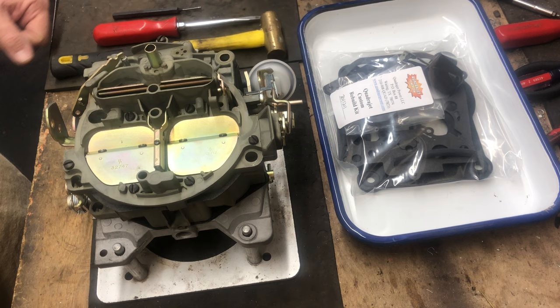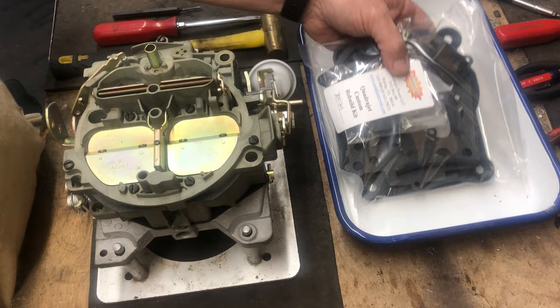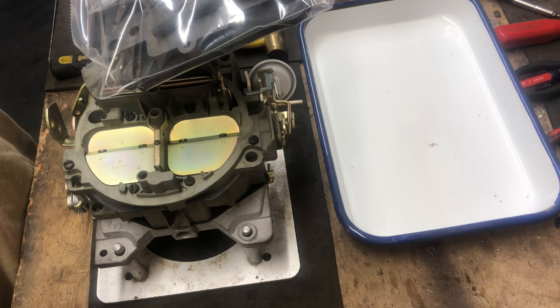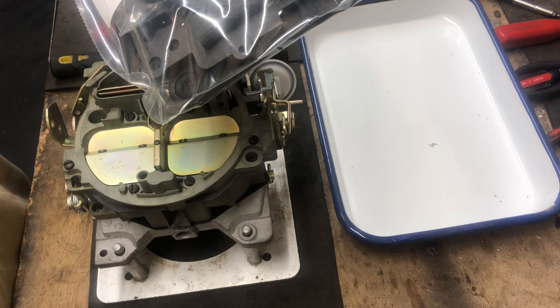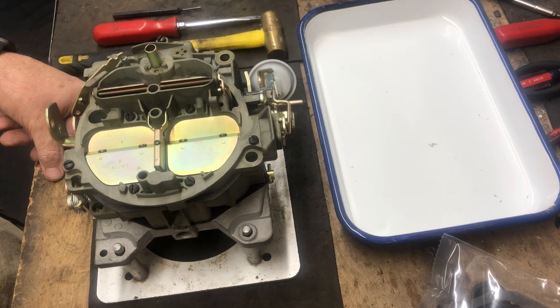Hello everybody, Quadrajet Power here. We're going to show you how to install our basic kit for a refresh. This is a 704-1211. We've already ordered the Quadrajet Power custom rebuild kit, which comes with a float, filter, all the hardware, all the soft components, and everything that we need to do a refresh on any Quadrajet. It's our QB1 easy kit, available at quadrajetpower.com. We're going to disassemble this carburetor pretty quickly and give you an idea of how to do a good refresh.